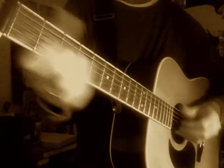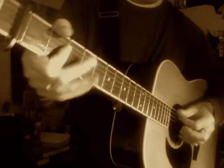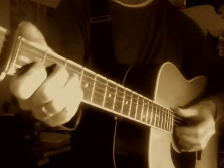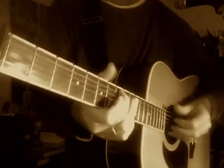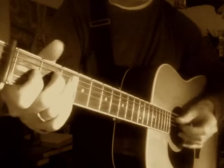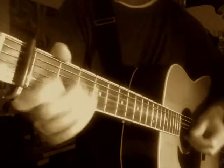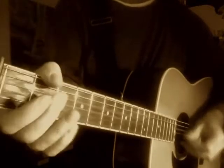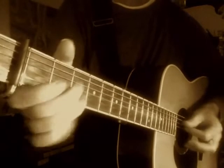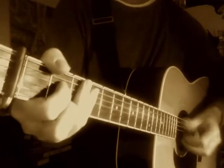Guitar solo. I take all my money, spend it all over town. When I was once a lover, she ain't trying to be found. Now walking, I cry, dry the tears away with my hand — that little hoodoo girl done hoodoo'd the hoodoo man.